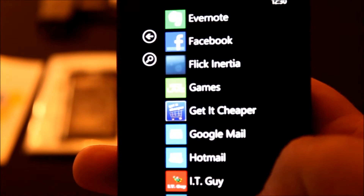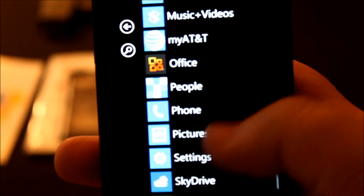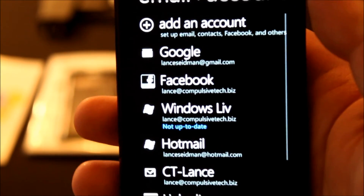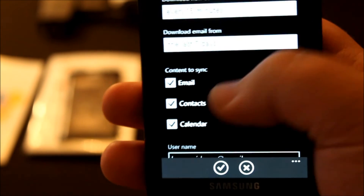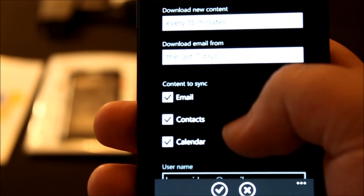How do you know if it's doing your contacts? You'd go down until you hit Settings, email and accounts, so let's say Google. If you see, there's the option to connect to Sync for your email, contacts and calendar.